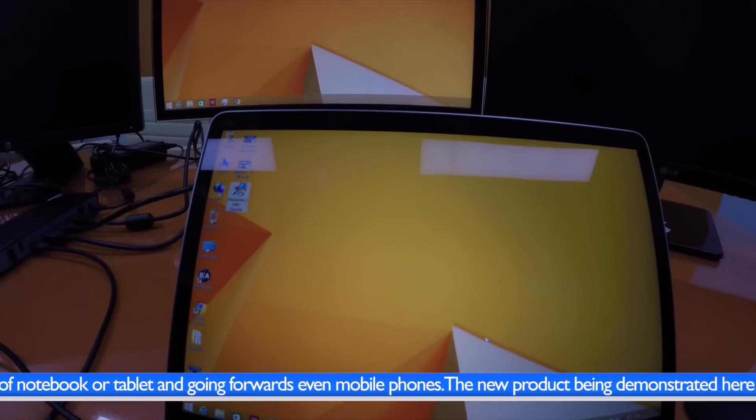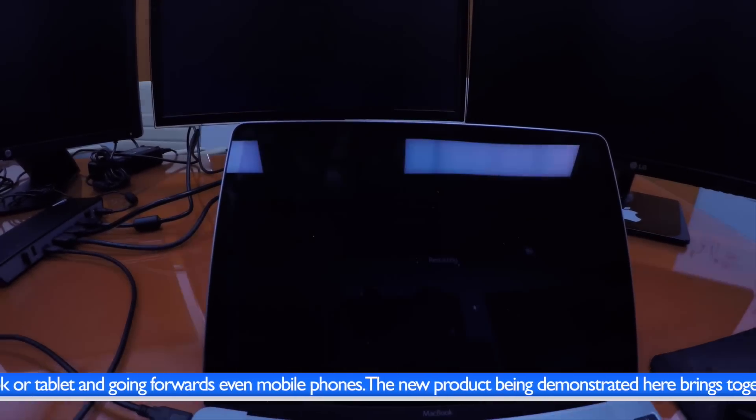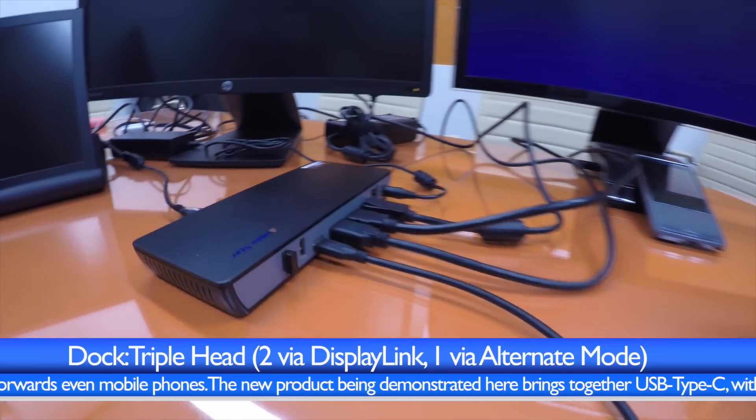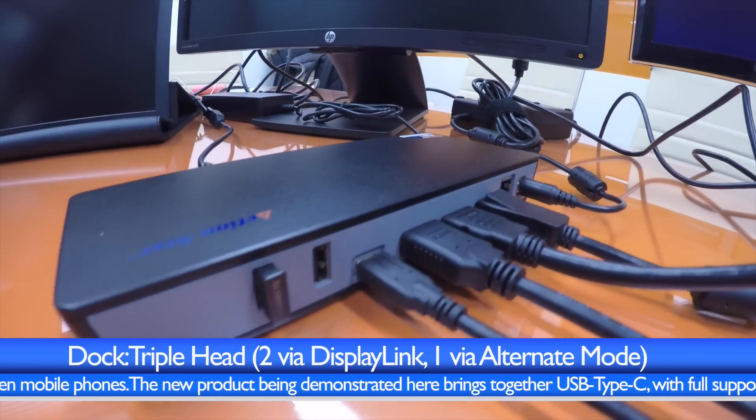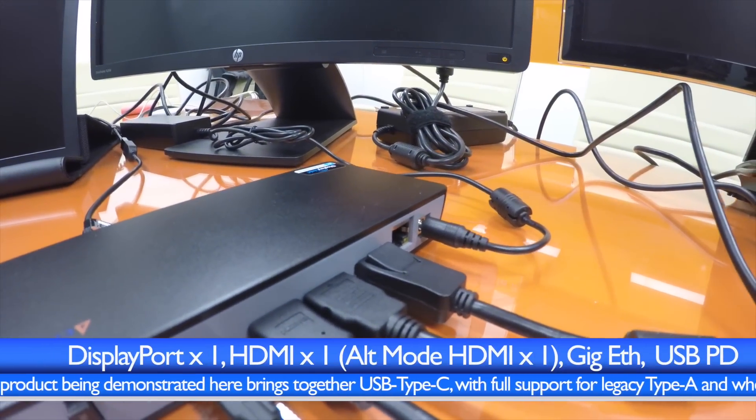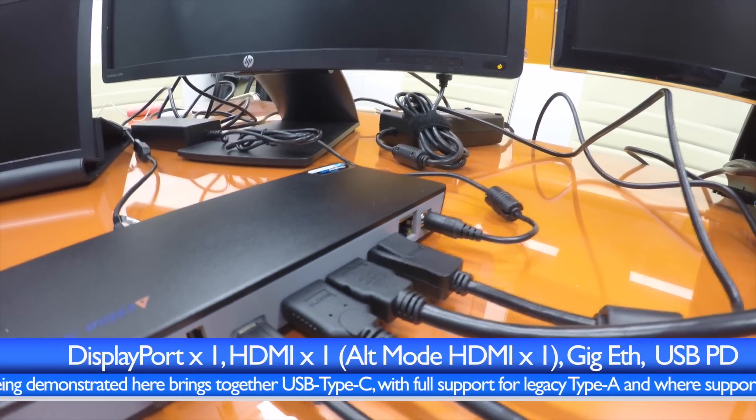Following a fast and simple install process, the platform will go through a restart and the dock's full connectivity and potential can then be enjoyed by users. Looking at the dock, this is a triple-head dock — two via DisplayLink and one via alternate mode.